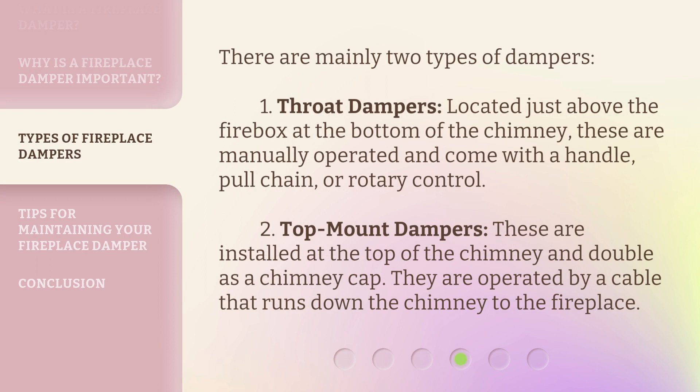There are mainly two types of dampers. First, throat dampers, located just above the firebox at the bottom of the chimney. These are manually operated and come with a handle, pole chain, or rotary control.